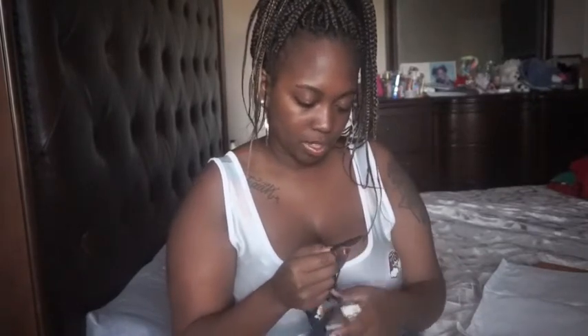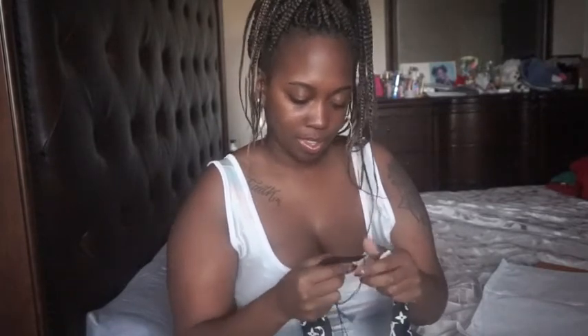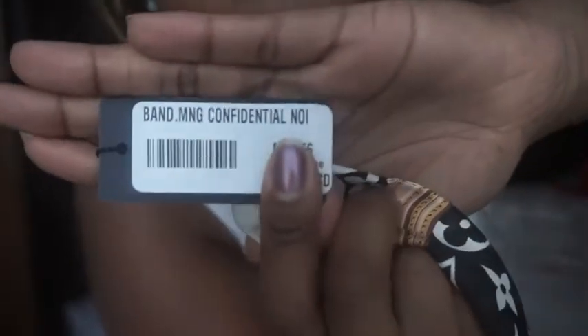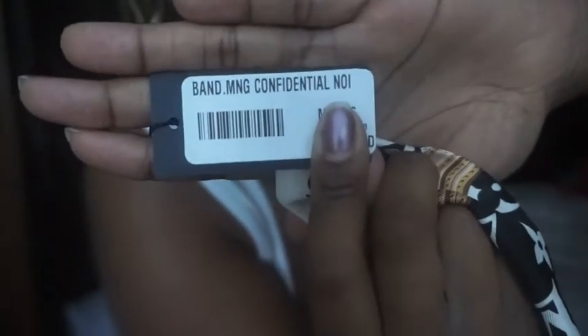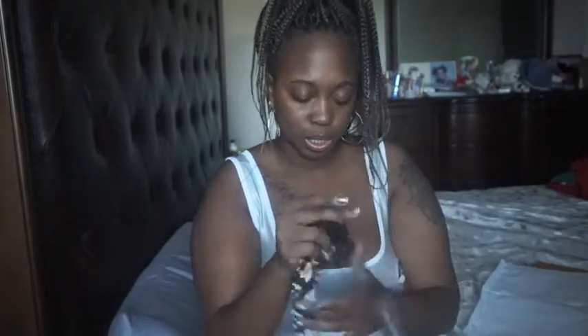What does this say? Oh, that's a different language. I'm gonna cover up the price because the price is none of your business, but it just says 'band' something or another. Yeah, I don't know exactly what this is — it just says Louis Vuitton on it.